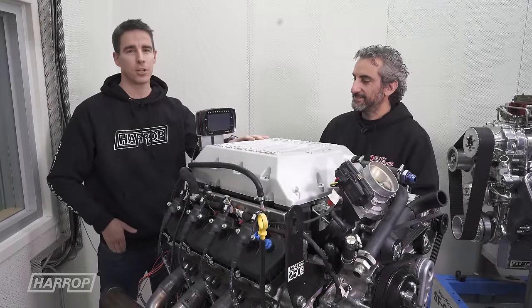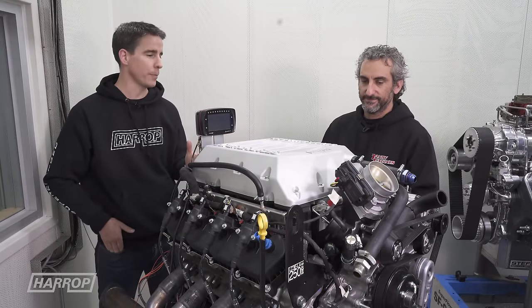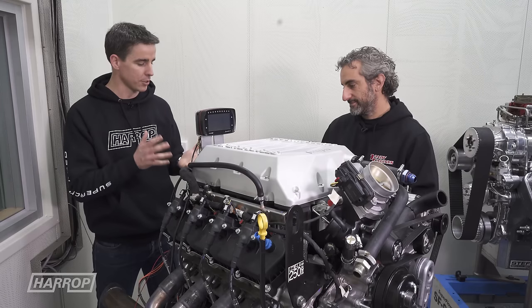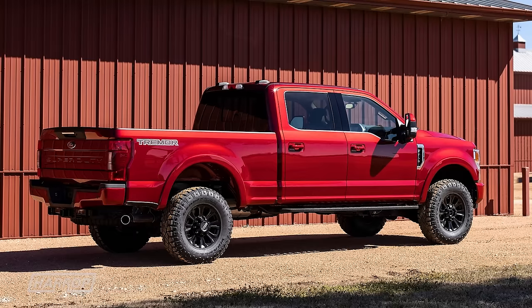Before we get into the tech on the supercharger performance, let's take a look at what this new 7.3 engine is all about. We're with Frank from Dandy Engines, and mate, it's awesome Ford have got this brand new V8 cam-in-block, but it's designed for the F trucks in the US — the super duties, three-quarter ton, full ton trucks.